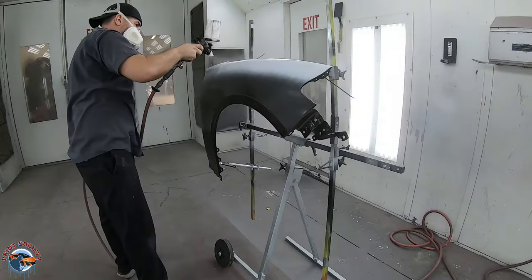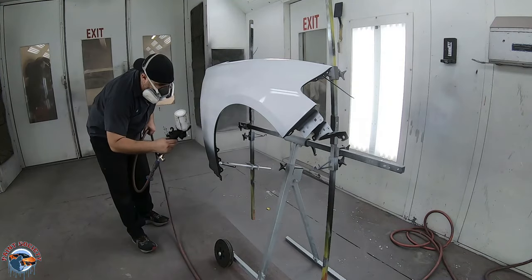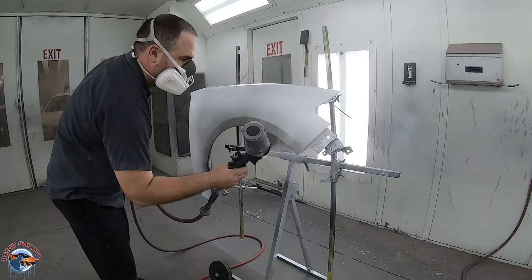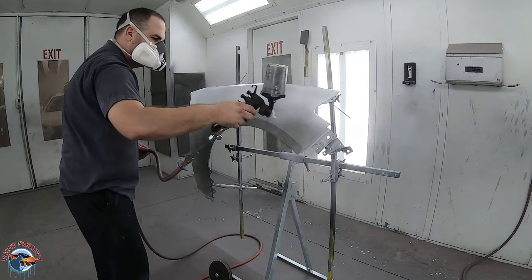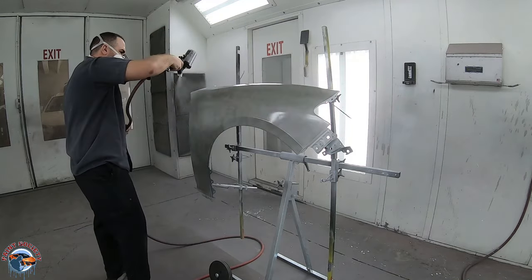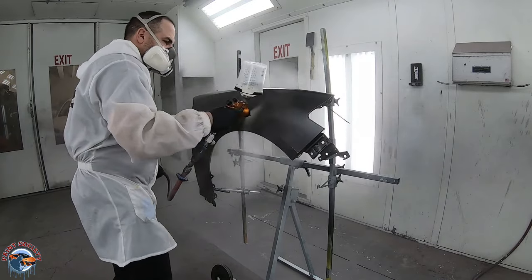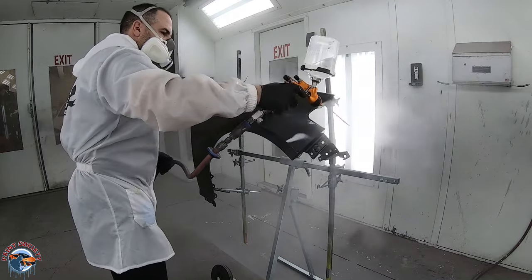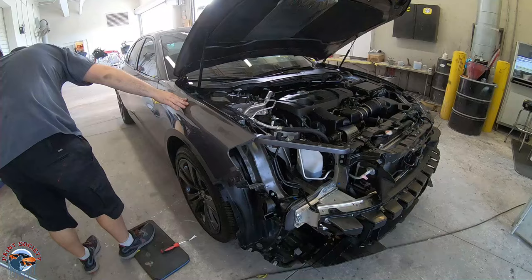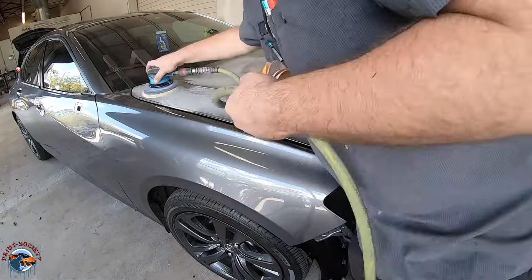Once it all looks very good, we'll take the fender and we're going to seal it. I like to put some base and clear on it before — this would be cutting in — but I actually prefer to paint the whole entire panel ahead of time. It makes things in the booth that much cleaner and gives us a good idea if we need to change our color. Put a good coat of clear on — there's no need for two or three coats, just one good coat — because this will be sanded down once we put it back on the car. We're lining it back up on the car and getting the fender ready to blend.